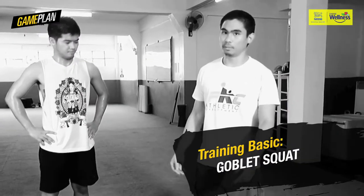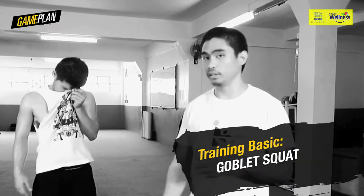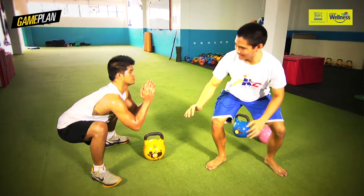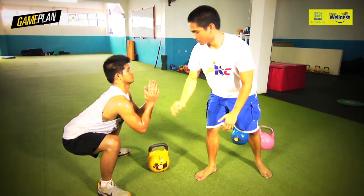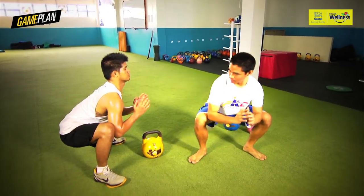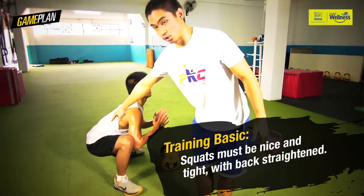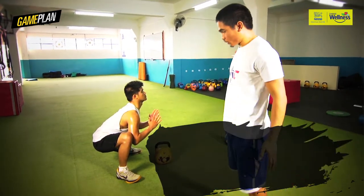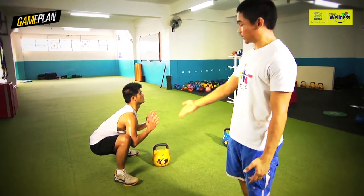The last one is the goblet squat. We actually start with this exercise to teach opening up the hips. Sit back into the goblet position — elbows within the thighs. He's nice and tight, chest up, elbows in, push the knees out. There's no slack here, and he's holding it. The posterior chain is working; the abs are working to keep him upright.